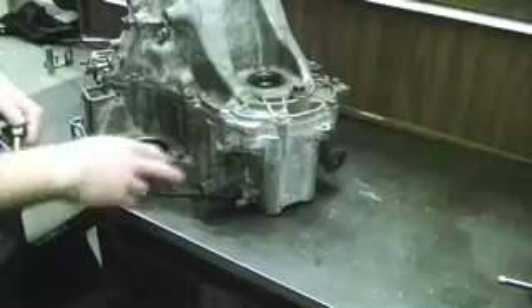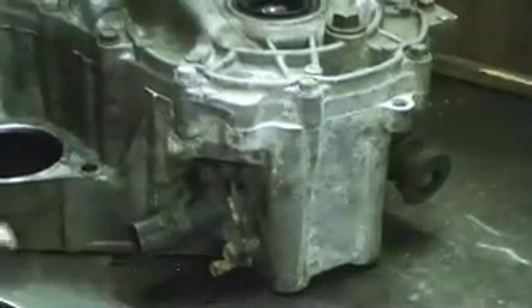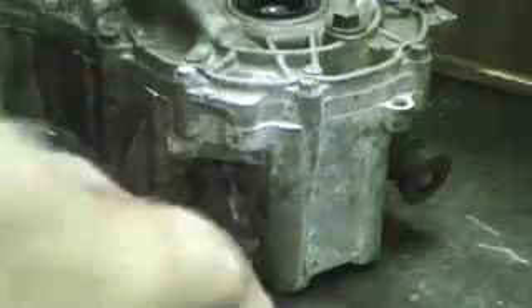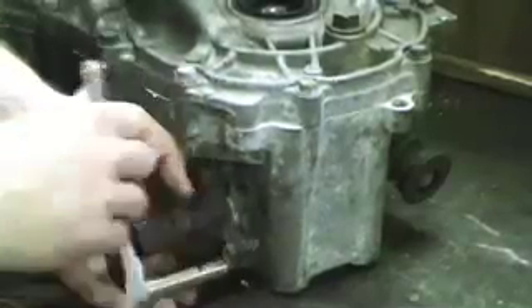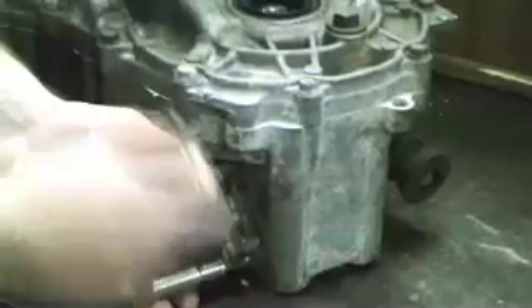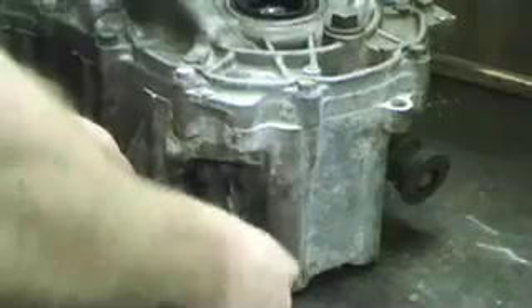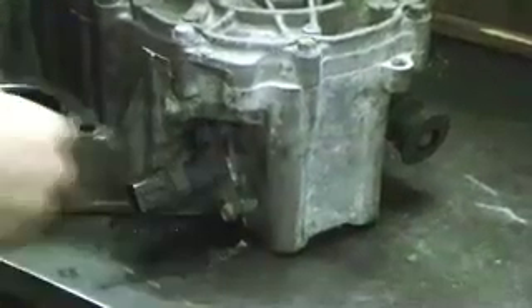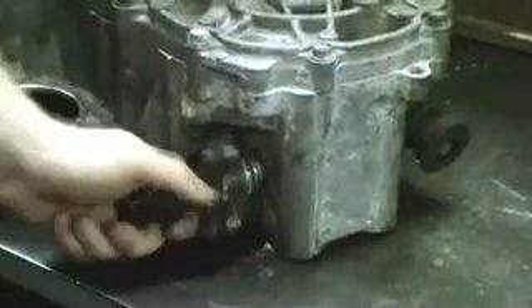The second thing we need to do is remove the speed sensor that's located on the transmission. There's one 10mm bolt holding it on. You simply loosen it up, twist, and it'll pull right out.